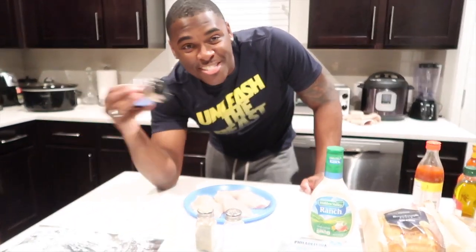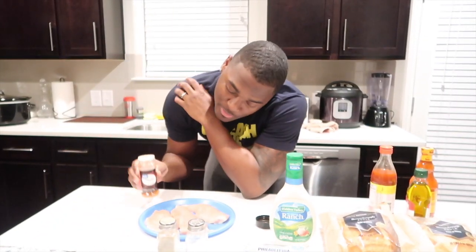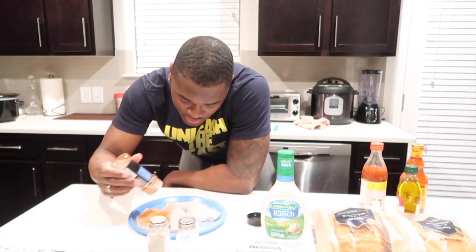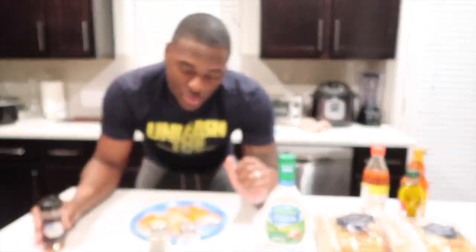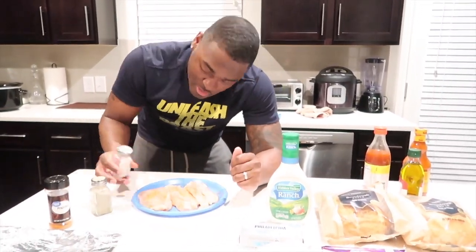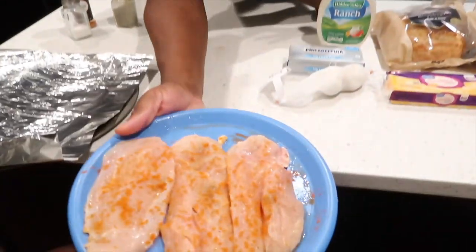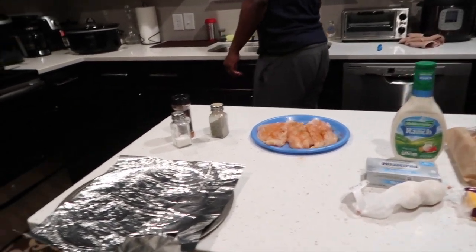Y'all are getting ready to watch the Master Chef at work. He takes it, he catches it just like that. So first, we got some paprika — as I call it — gonna take it, gonna season it real gently. You have to gently season it. Speed up here. Chicken is nice and seasoned, nice and coated.